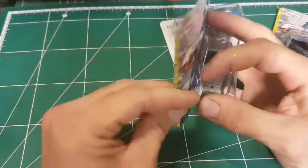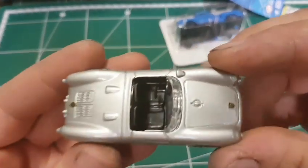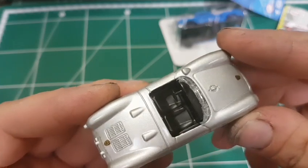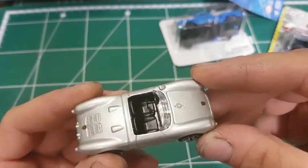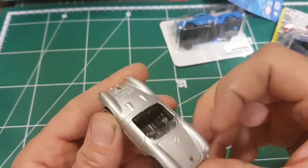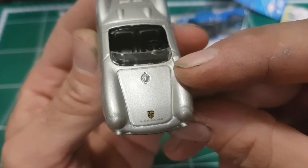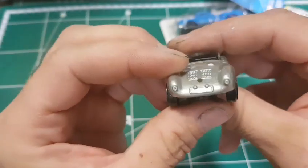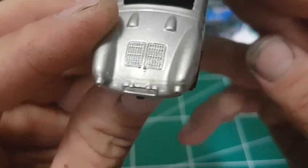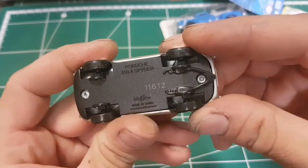With that being said, I still want to show you this one. This car is very different from the others. Although the wheels are crappy, same as the others, you have an interior part and also a window — this one is a transparent window. As you can see there are some rough edges, but overall it's a nice car. You also have some details like this Porsche emblem front and back.